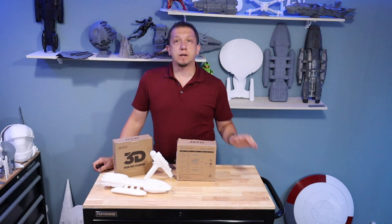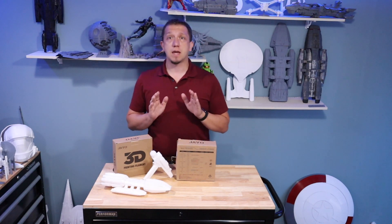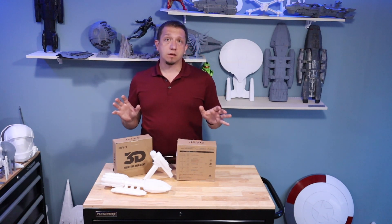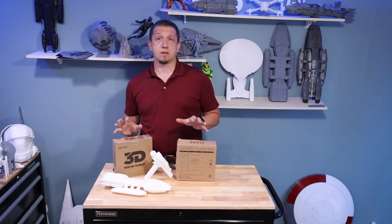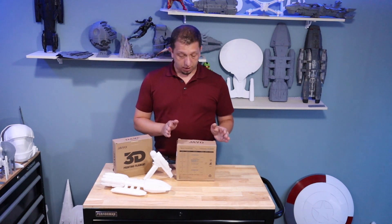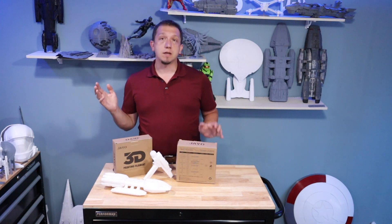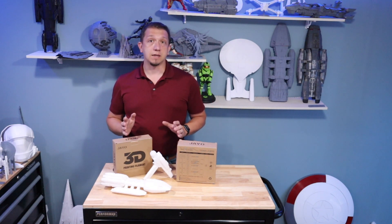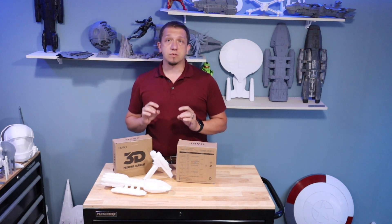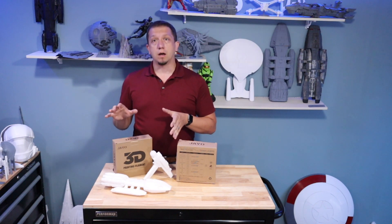Hello and welcome to today's video. We are going to talk about JO PLA Plus and PLA Silk. JO actually sent me filament to give it a shot, so this is sponsored by them. These are the two types — they sent me white PLA Plus and silver Silk PLA. I've got two models that I printed with the white PLA Plus.